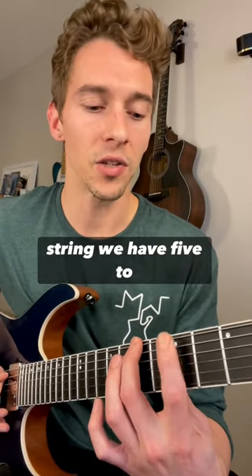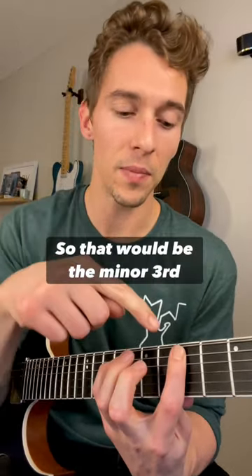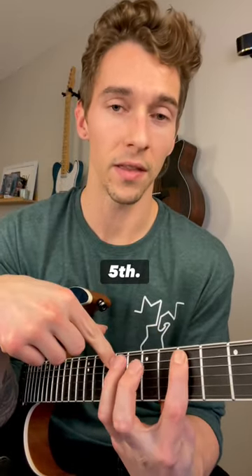And then on the A string, we have five to nine. So that would be the minor third to the fifth.